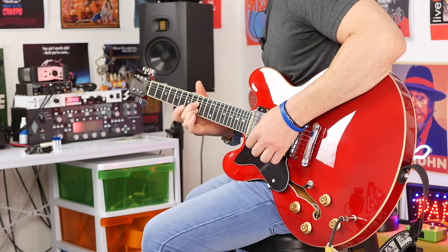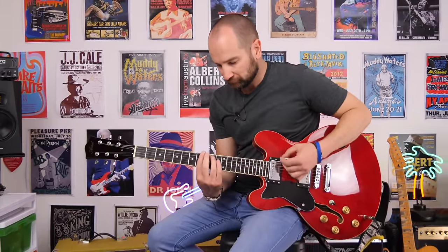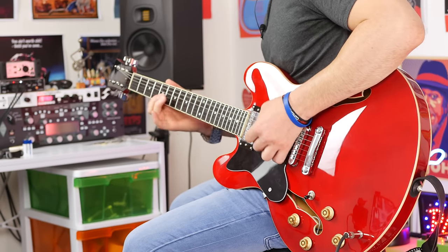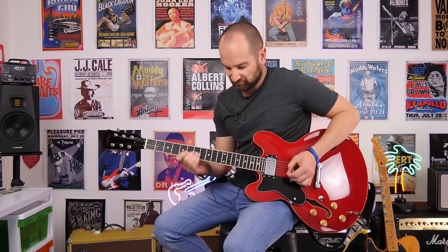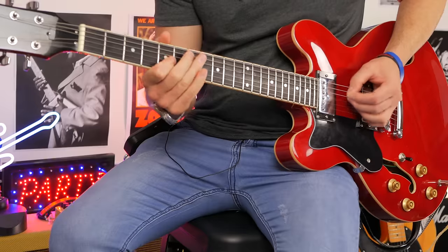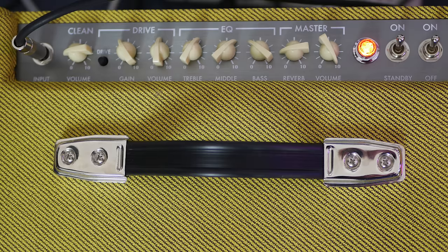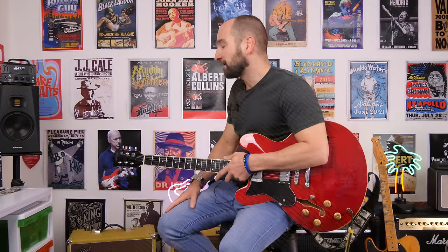Over to bridge pickup — I've set the volume of the guitar at about half. And volume back up. Over to some dirty tones on the amplifier. With the master all the way up, we've got the volume at half and the gain at about 11 o'clock, which is still pretty dirty. We're going to show you how the volume control interacts with this as well.